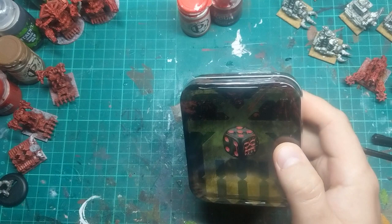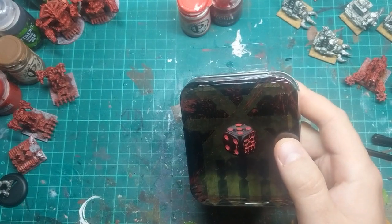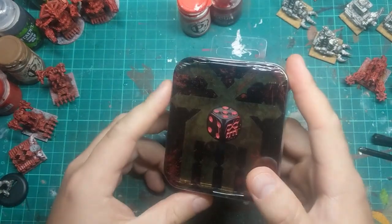If you've watched a few of my other videos, you'll know I have a separate set of dice and tokens for every army that I play in every game.